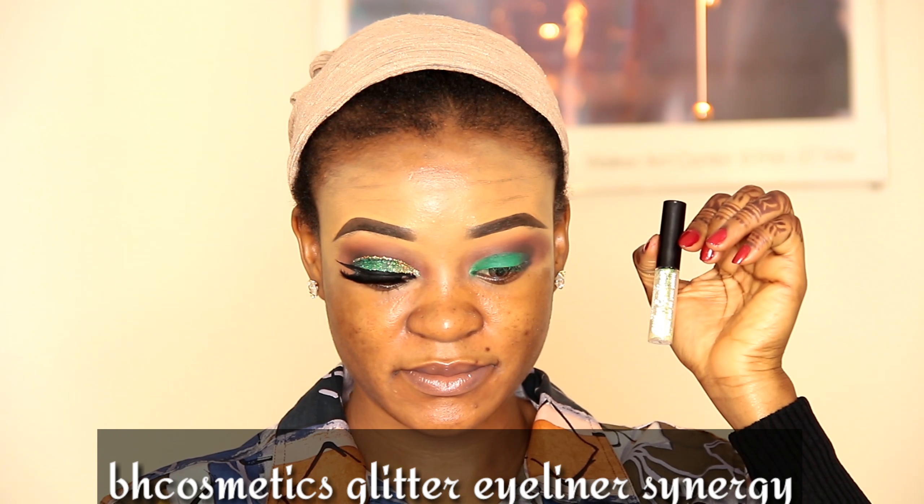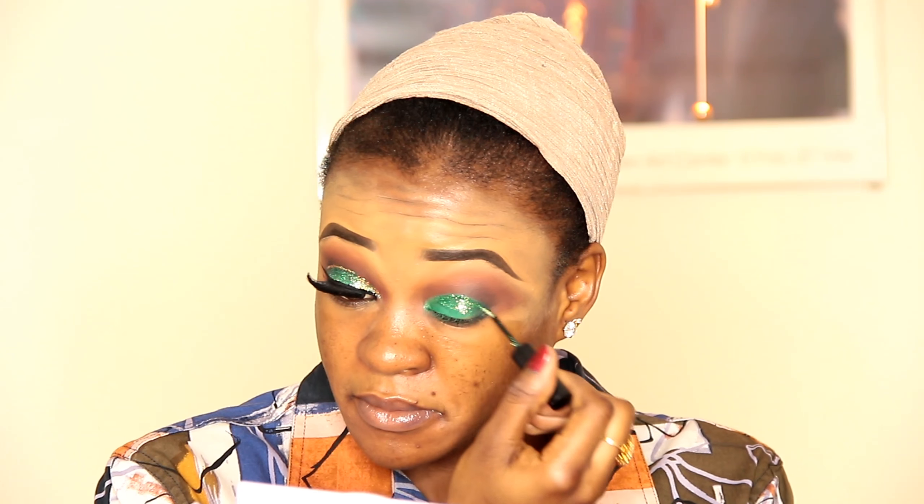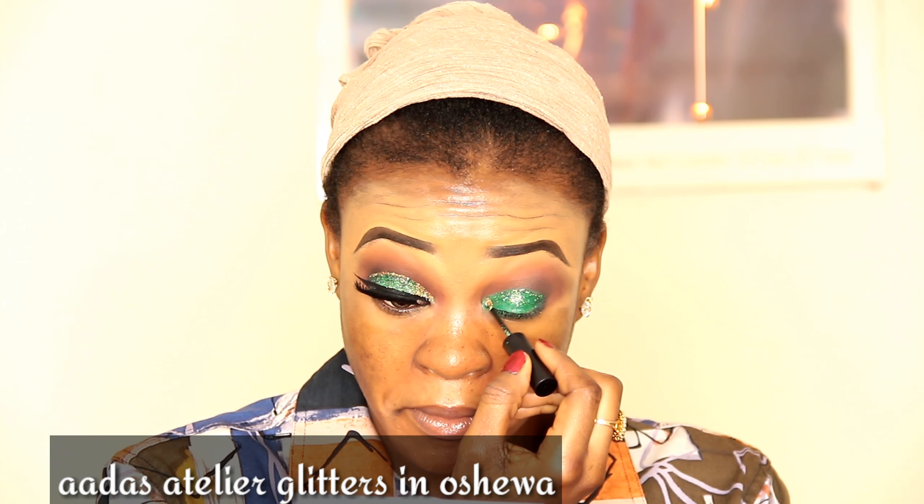I'm going in with my blending brush to blend it out. Now I'll take the BH Cosmetic glitter eyeliner and apply it all over my eyelid. Then I'll take the gold glitter and apply it on the inner part of my eyelid.